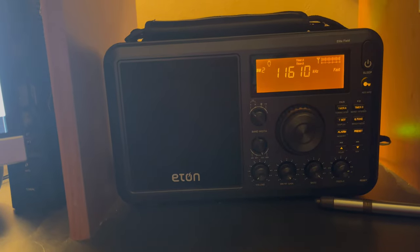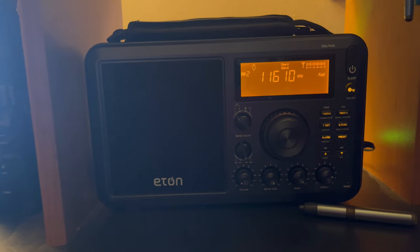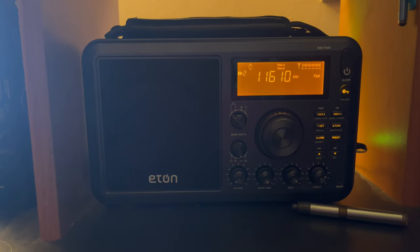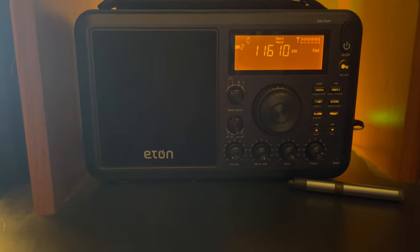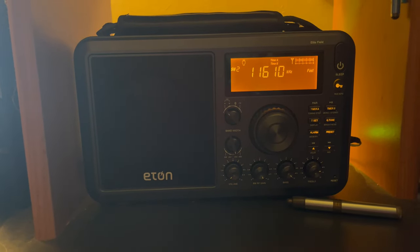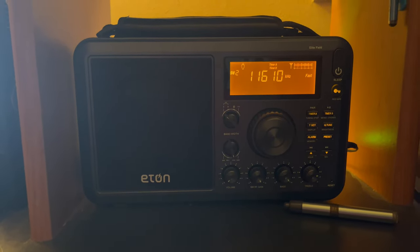Shortwave may not rule the waves like it used to, but it's still around and it's still useful. I shot this entire video on an iPhone 12 because I'm getting lazy, but the iPhone 12 is quite good at recording. I don't know a lot about shortwave frequencies, but I know a standard FM signal has a 40 to 50 mile range, while shortwave has a range of thousands of miles — depending on the atmosphere, it can reach much further. Hope you find this video informative.